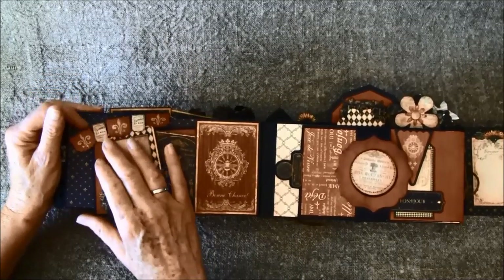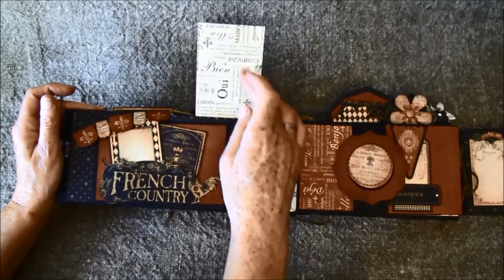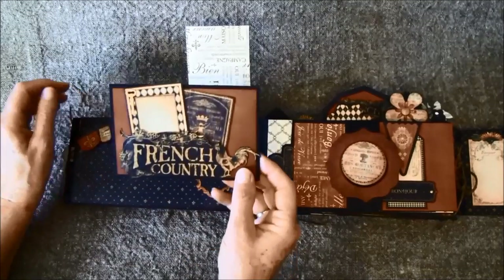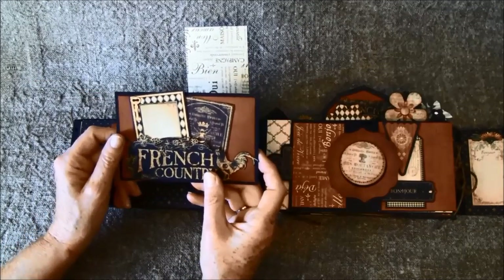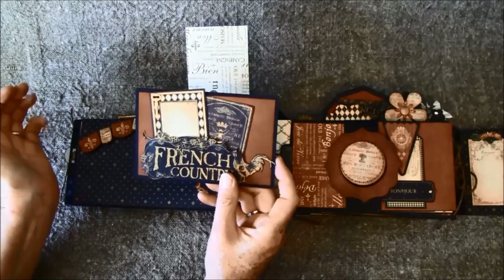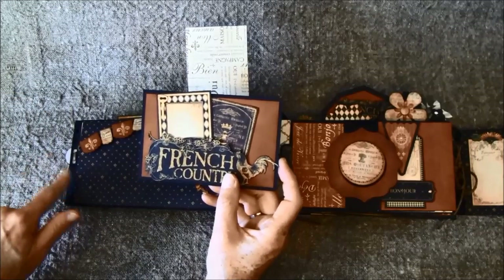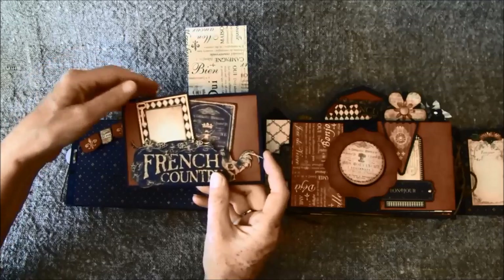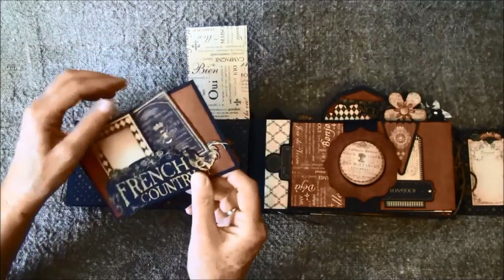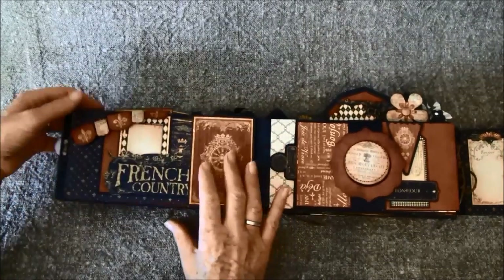Here I used the banners and glued them on some twine — some doubled string. This flips up and it's a magnet that holds this tag. Here are some photo mats. Also in the first episode I show you the measurements for the photo mats and for the tags that go inside. I forgot to show that so I will do that. Here you can do some journaling and have a photo behind here. Close this up again like so.